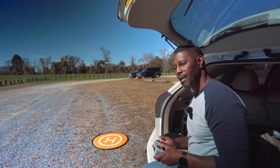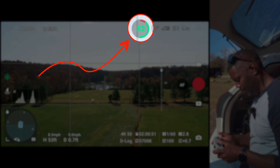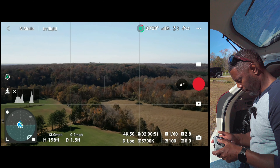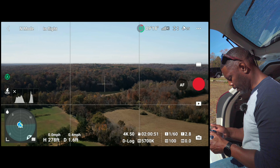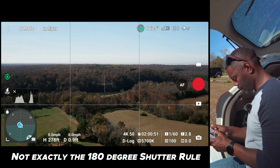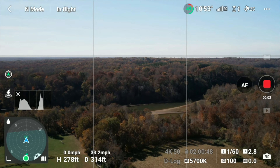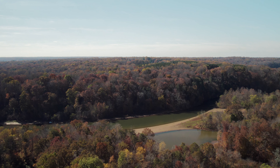I only have 53% battery — I used up the other batteries earlier to capture some other footage. We're going to bring this up quickly. I am recording in 4K 50, bringing it up to maybe 250 feet, recording in D-log with color assist on, shutter speed is 160, and I am at an even exposure. We're going to take it out to a couple thousand feet just to see what the signal's like.